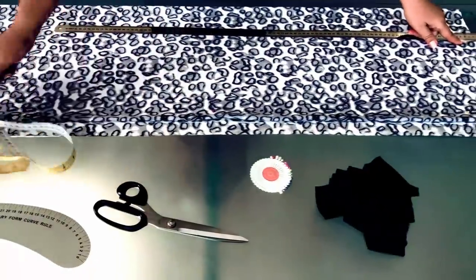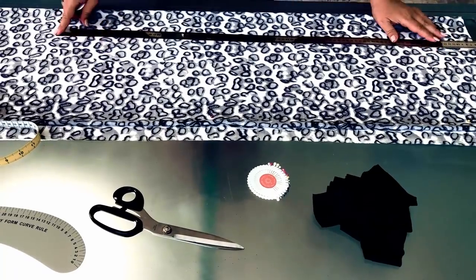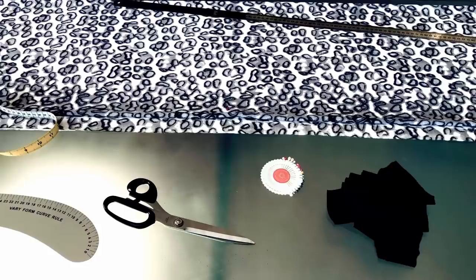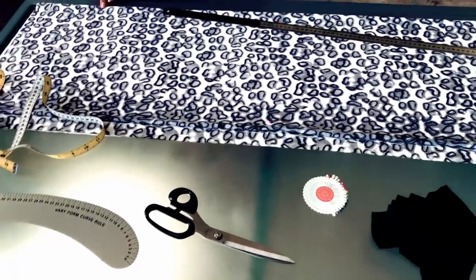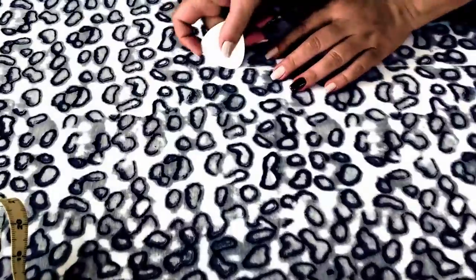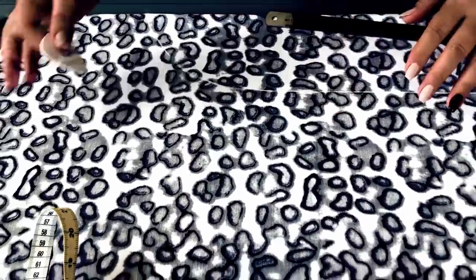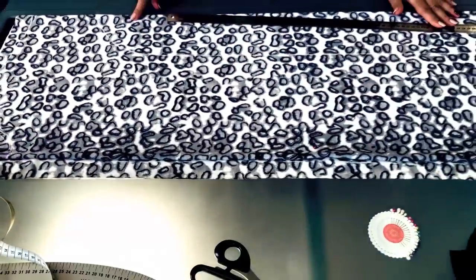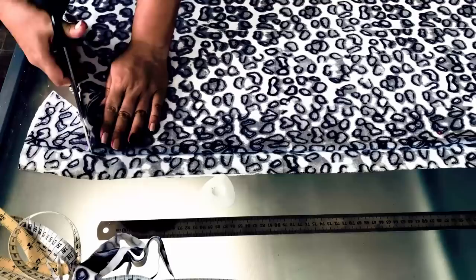We draw a line. These two points — 25 cm (9 and 3/4 inches) below and at the waist level — are connected by a solid line. Then, this part and the point are connected by a smooth line. Now we have basically constructed our dress, and we can proceed to cut it and sew it.